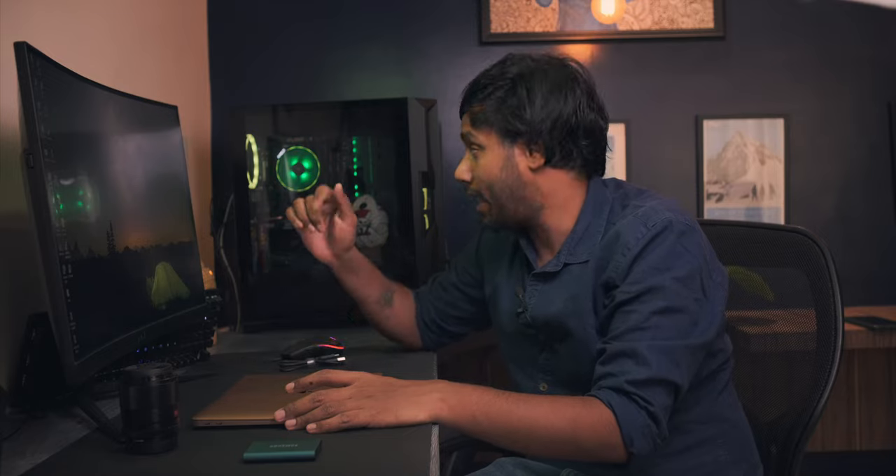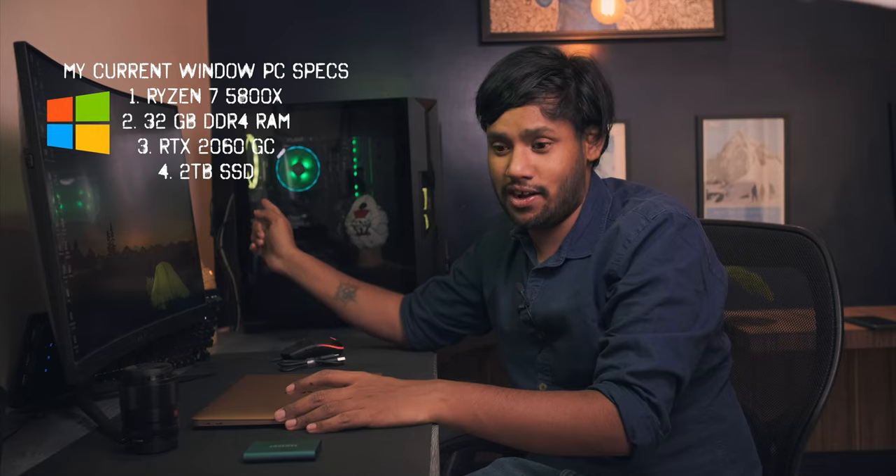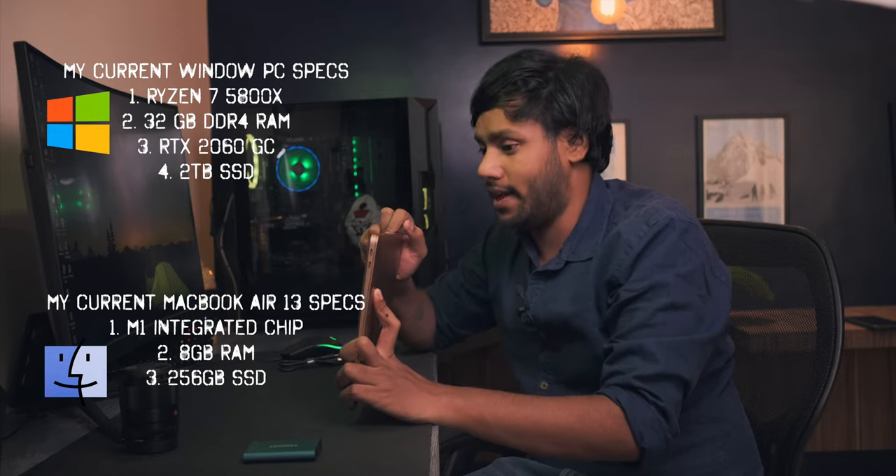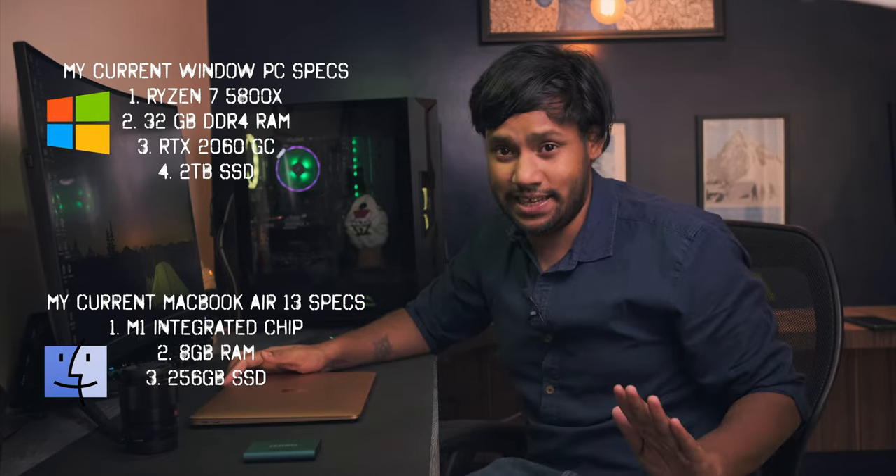When I recently got to know that the new MacBook Air with the M1 chip is around 90,000 rupees, I quickly purchased it. At first I was really skeptical about how it would handle 4K footage and video editing, but since I've been using it for the past 10 days, trust me, I am not looking back at my desktop PC which has 32GB of RAM, a 2TB SSD, a 2060 graphics card, and a Ryzen 7. This MacBook Air has 8GB integrated memory and the M1 chip, and it flows through my workflow easily.